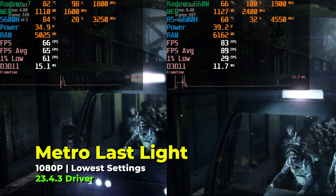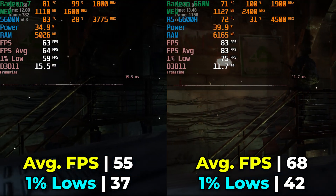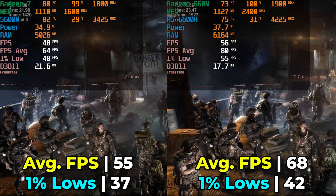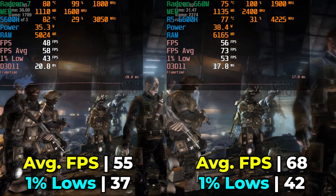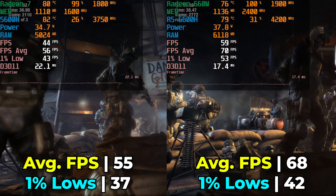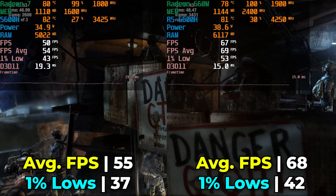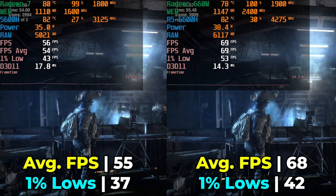Moving on to an older title — Metro Last Light — with the built-in benchmark running at the lowest in-game graphics settings. Both are providing a decent level of experience, but there is still a performance increase of 23.6% on both the average and the 1% lows, so we're getting identical performance uplift on both metrics. The 6600H is providing a better gaming experience here. And as you can see, despite the TDP of up to 45 watts, it is just not using that much — the performance difference is noticeable, but we're talking about an increase of only 1 to 2 watts in power used. Considering a 23.6% performance increase, those extra 2 watts really don't matter.